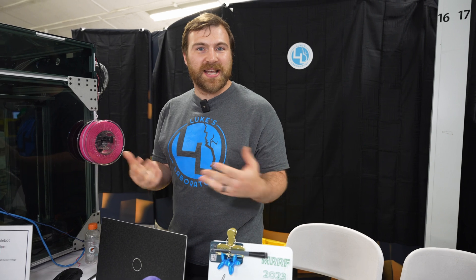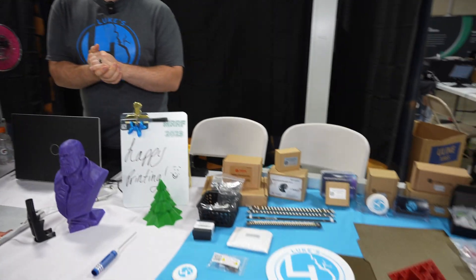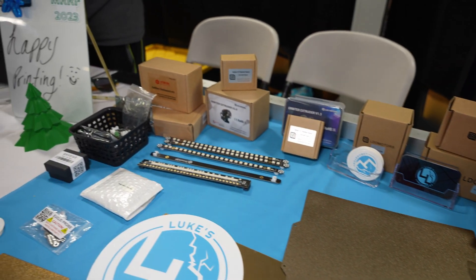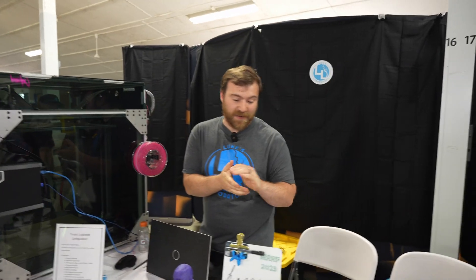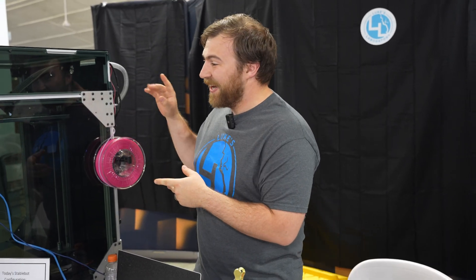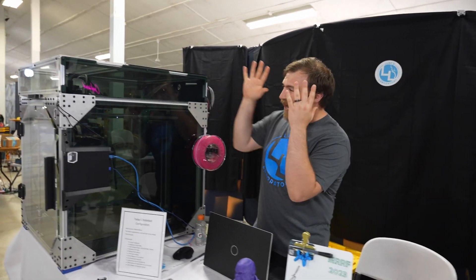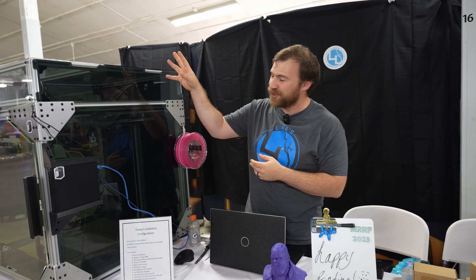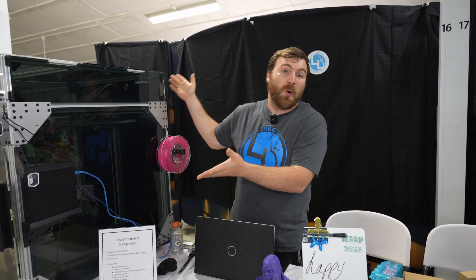I describe Luke's Laboratory as a curated shop. When you come to my storefront online, you see a much smaller selection of products than you would see from some other distributors. The reason for that is I tend to stick to stuff that I use on a day-to-day basis and that I trust daily. So if I sell a product, you know that I have it in my own machines. Transitioning over, I have here the StableBot, which is really the culmination of all those little pieces coming together in one. You can buy the same orbiter extruder or the same servos that I use on my own machines and put it on your machine as well, or buy the complete platform.